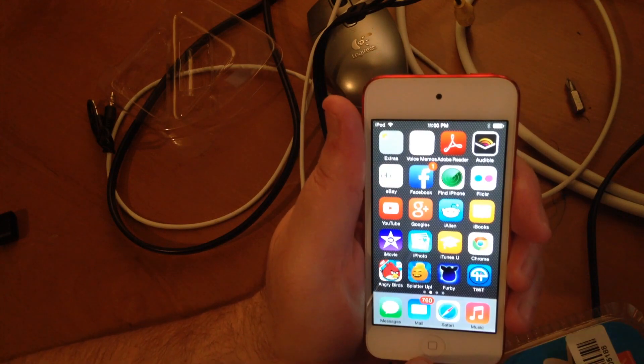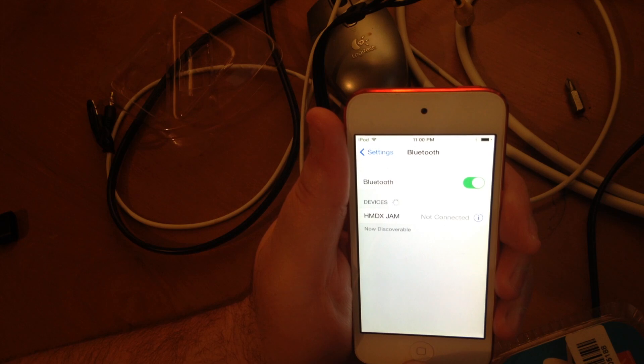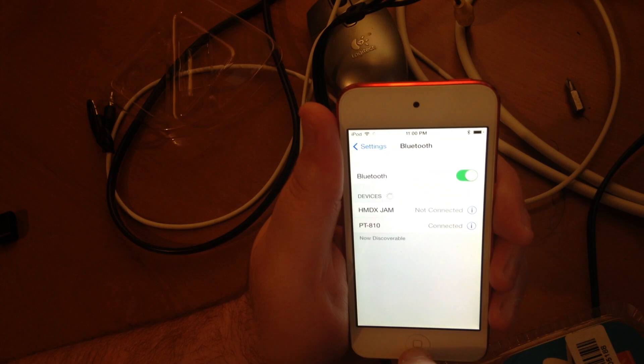I'm just going to plug the little unit in here — this is already hooked up to an input on the stereo. It should start working right away. I go to Settings, Bluetooth, and let's see if it's showing up. There it is: Miscellaneous PT-810, that's the model number, not paired. I'll go ahead and pair it now. It says connected.